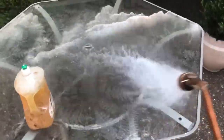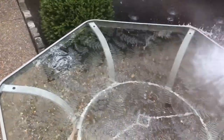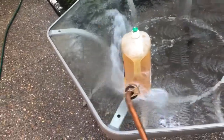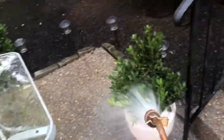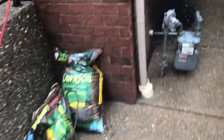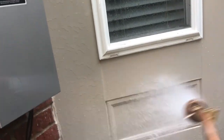Both of these tables — stain rolling right off of them. This is going to save you so much cleanup. We didn't even have to use the Ajax but we got it out just in case. This is what makes our cleanup so much faster than the other guys. When we're done, we just rinse it all off — don't have to scrub.